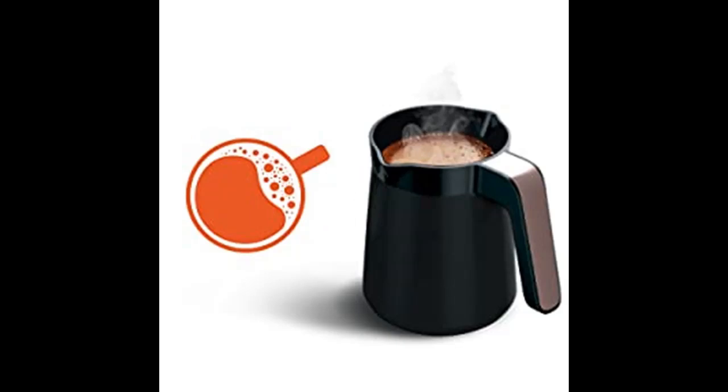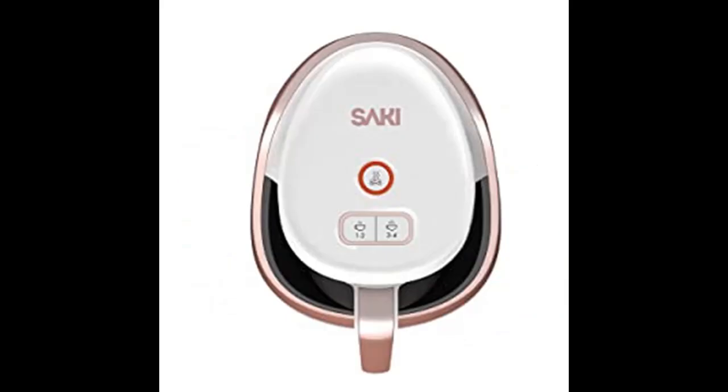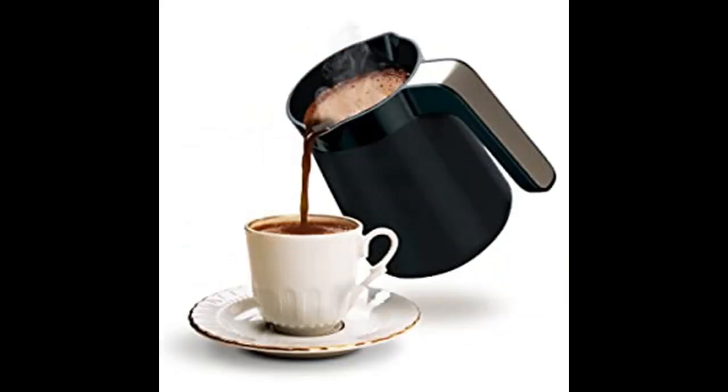Saki Turkish Coffee Machine has two capacity selection modes: 1-2 people and 3-4 people selections. The cup selection feature allows you to make a perfect cup of Turkish Coffee for yourself and your loved ones with ease.